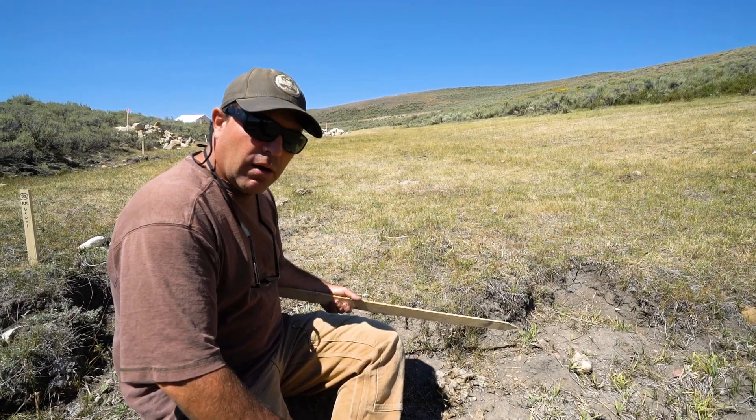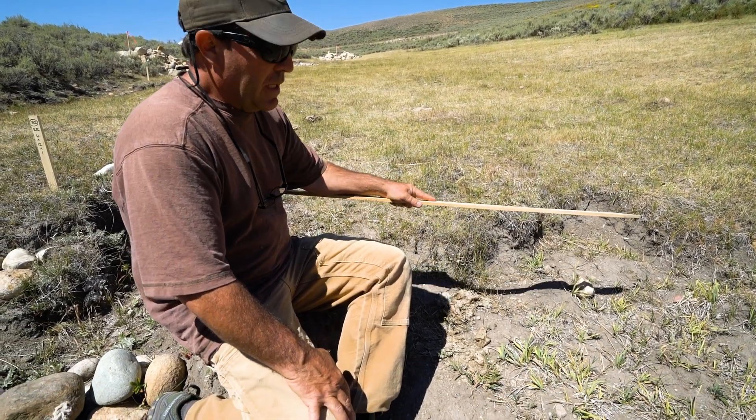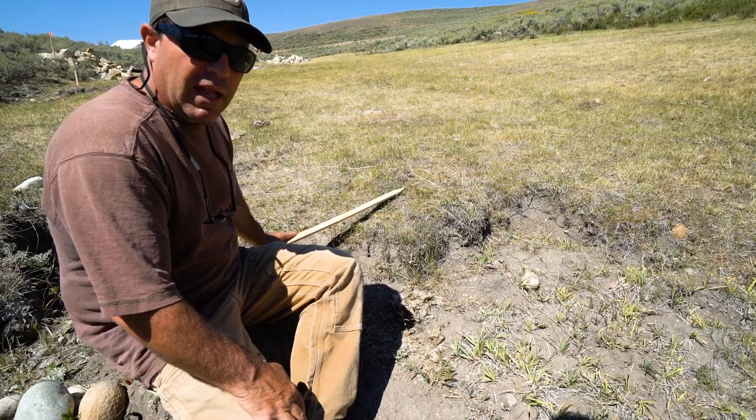This headcut is bleeding water out of it, and we talked about before this being a big sponge. So we'd like to not have this headcut continue all the way up the valley bottom.